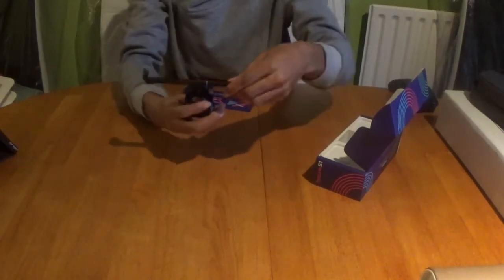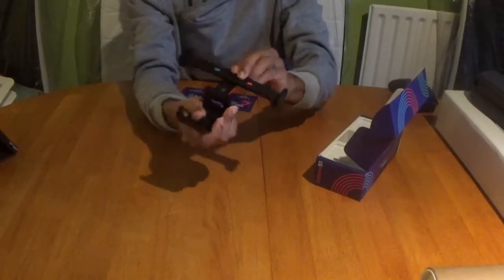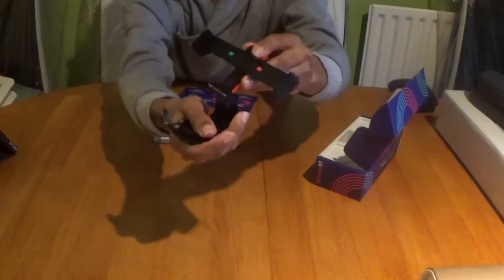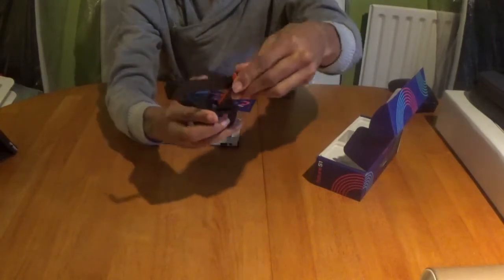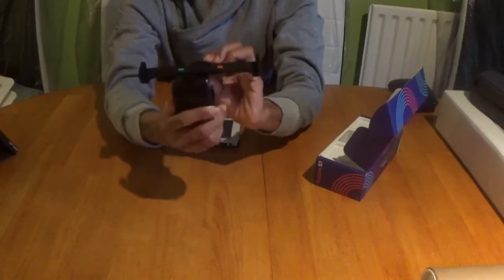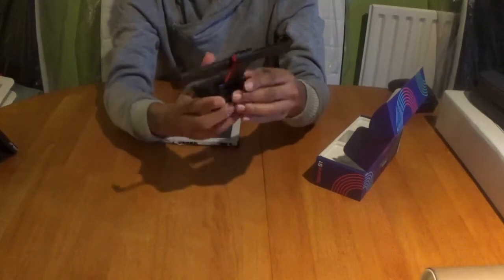It can bend in all sorts of angles however you like to game. The hinges on this metal bracket seem very tough and solid, and I can imagine when it's all connected you can be confident it will be very sturdy — a solid piece of equipment so you won't have to worry about anything falling out anywhere.